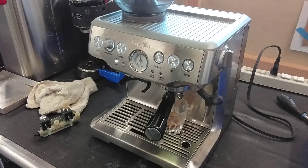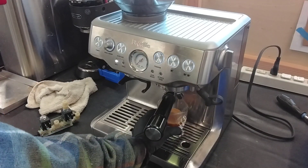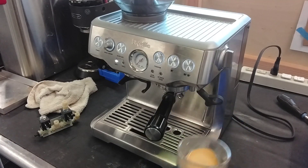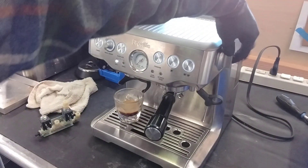The single shot is going to brew quite a bit less, and you're going to get a different amount out. As you can see, it looks good. We're going to put this aside and let that formulate the gases.